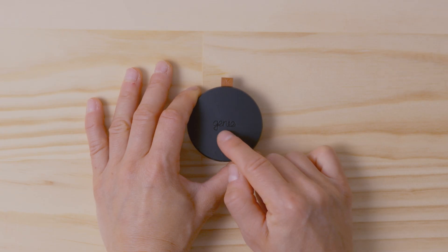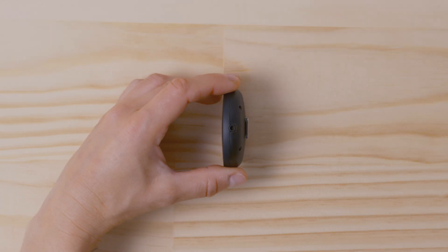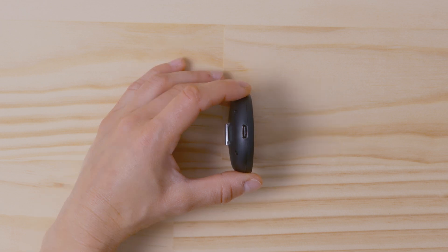On the device itself, you will find the on/off button on the top, a 2.5 millimeter camera trigger port for use with the CIRP link cable, and a USB-C port for charging or for using a camera control cable.